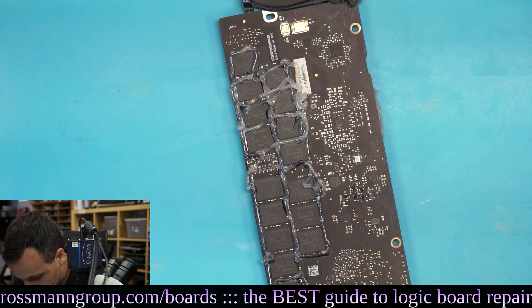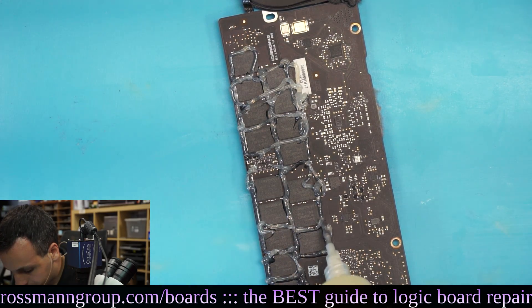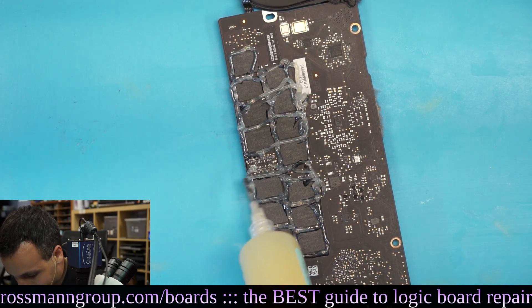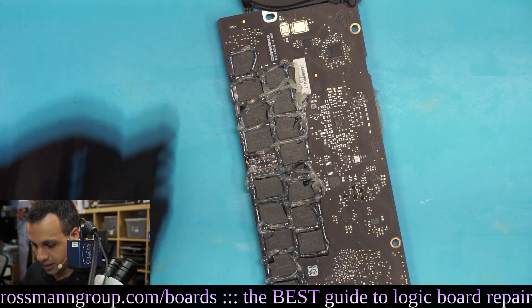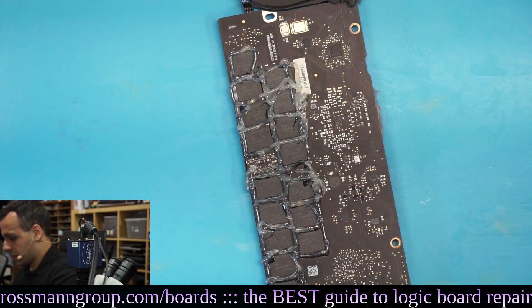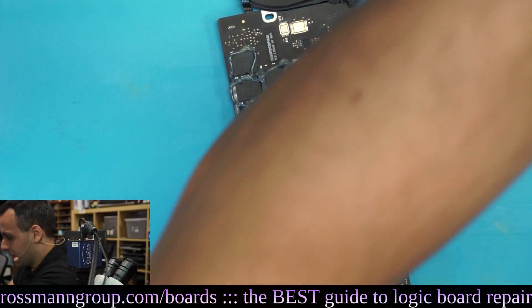This better not beep. This would be such a waste of good flux if you beep. It's a lot of flux - that's quite a bit of flux. That's more flux than I would even normally use, if I'm being honest with you all.